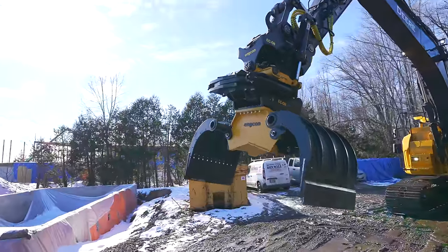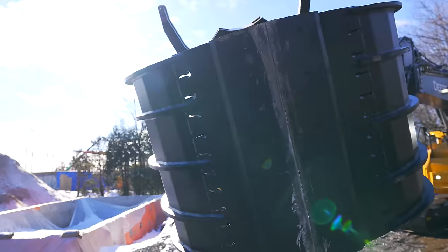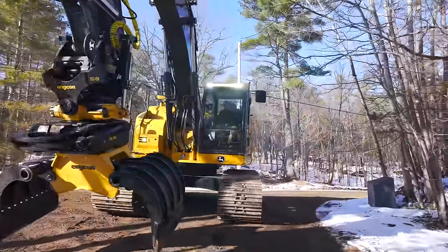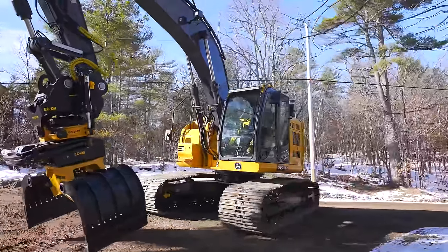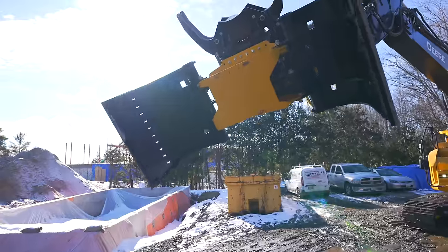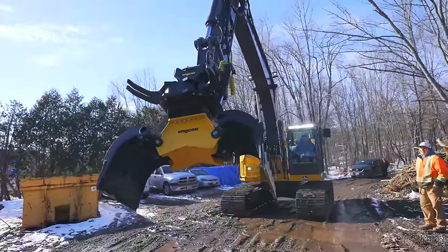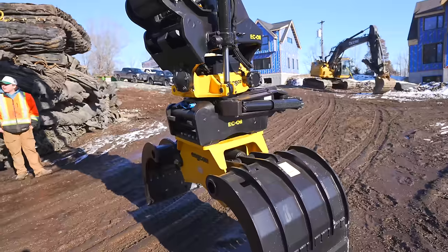I haven't been in the excavator here in a few months so I'm going to be a little rusty, but we're just going to walk this over to the job site and figure out how this works because I have no idea. This is going to be a big learning curve. I opened the back one — how did I open the back one? There are so many buttons you forget what's what.